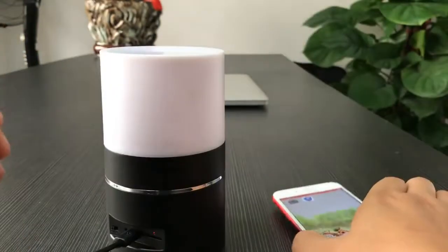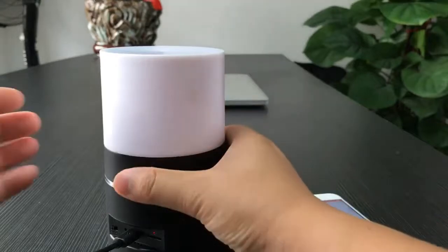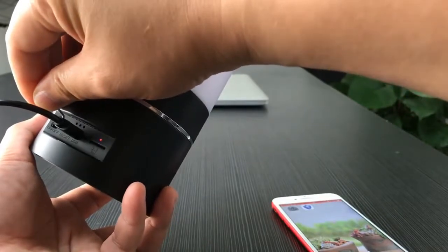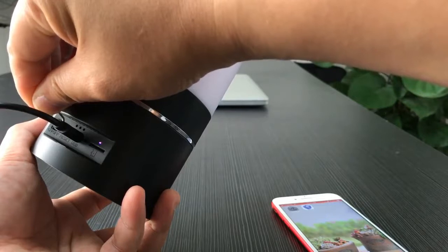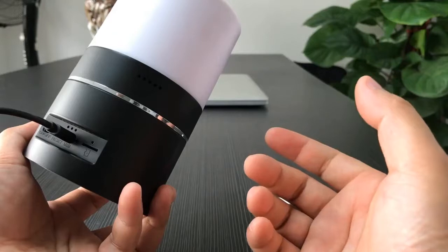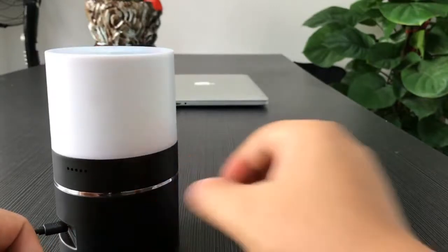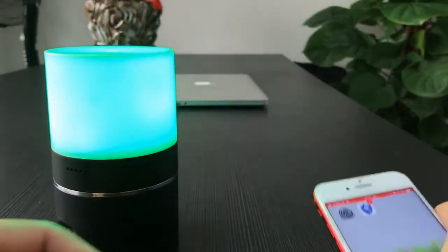If the camera has any abnormality, we can reset it easily by using a pin to press and hold the reset key for around eight seconds. The light will turn off then turn on again, returning the camera to factory settings. That's all — thank you.